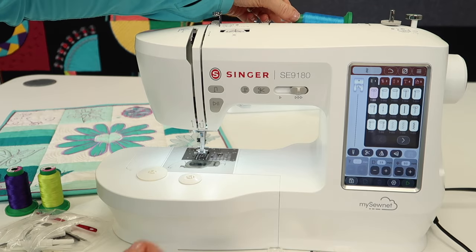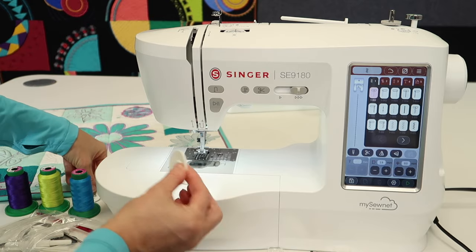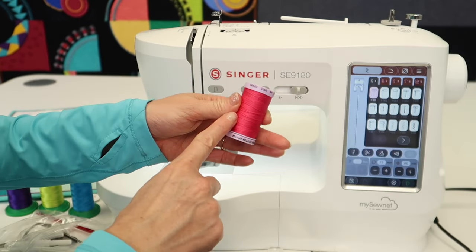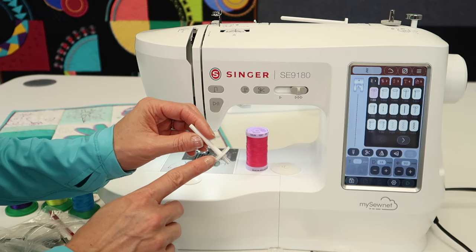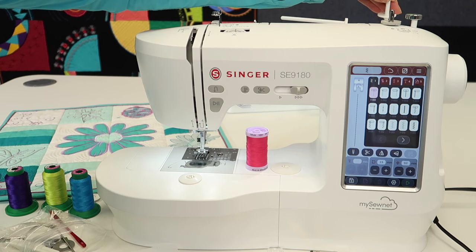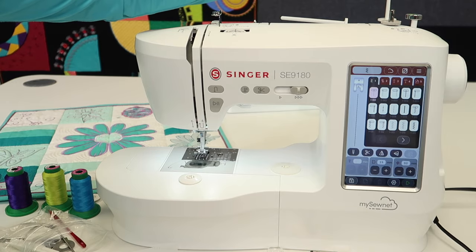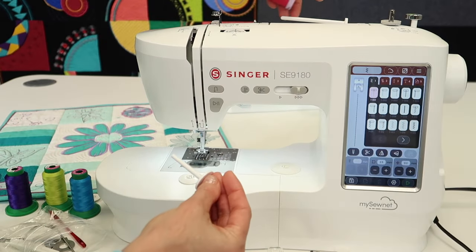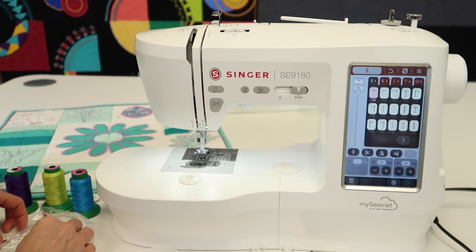We'll talk about different ways to place threads on your machine to best suit what you're trying to accomplish. The bigger spool cap I'll use when I use the bigger spool — we'll wind up a bobbin and thread the machine with pink pretty soon. Another way to place a spool on your machine is with the vertical spool pin. There's a little hole right back here behind the bobbin winder. I'll be explaining the differences between the horizontal versus vertical options, but you do have both available on the machine.